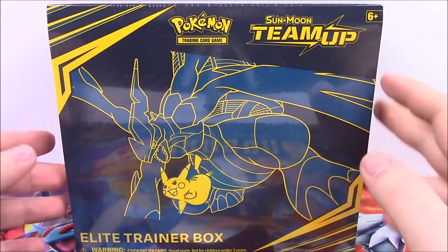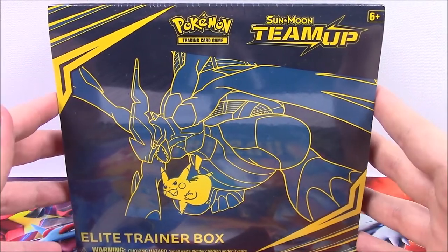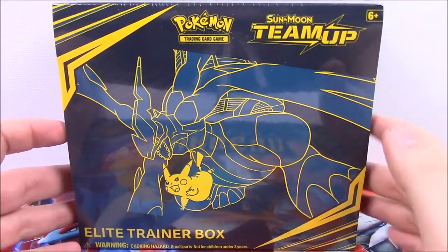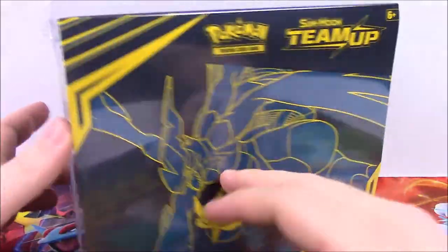Unfortunately, I forgot about this coming out so I didn't get the Booster Box ordered in time. So we'll be doing this Elite Trainer Box first, and next week the Booster Box should be here in time so we'll be opening that next weekend. But this whole team-up thing is cool — here on the front we have Zekrom and Pikachu, so that's one of the team-ups.